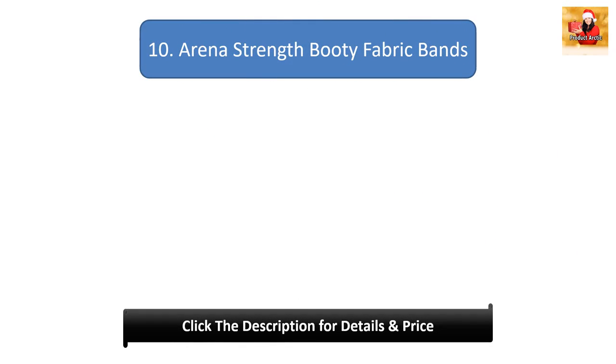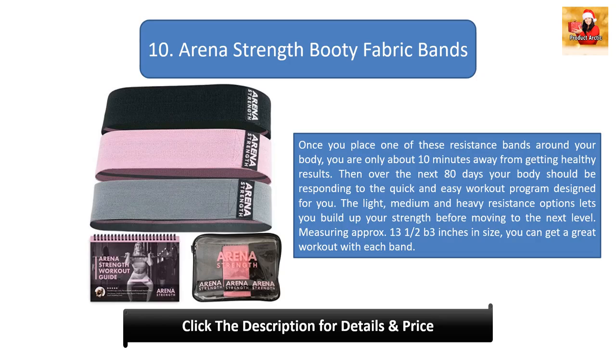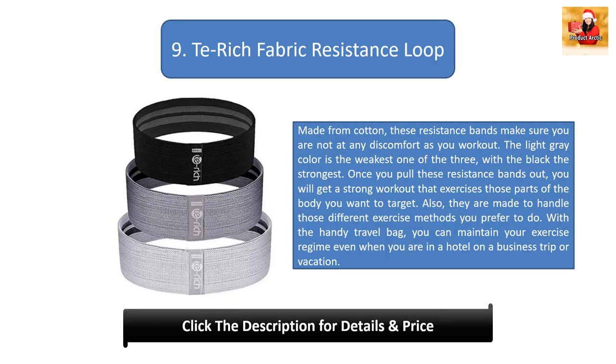Number 10: Arena Strength Booty Fabric Bands. Once you place one of these resistance bands around your body, you are only about 10 minutes away from getting healthy results. Over the next 80 days your body should respond to the quick and easy workout program designed for you. The light, medium, and heavy resistance options let you build up your strength before moving to the next level. Each band measures approximately 13 and a half by 3 inches.